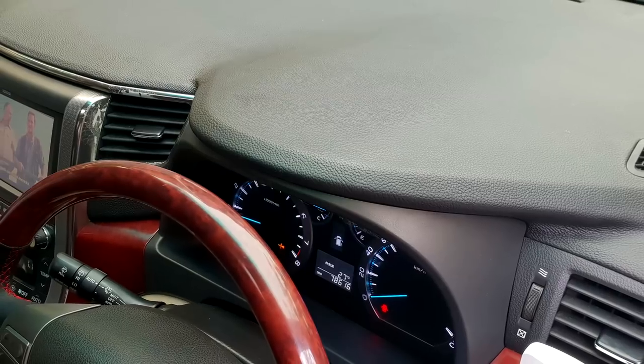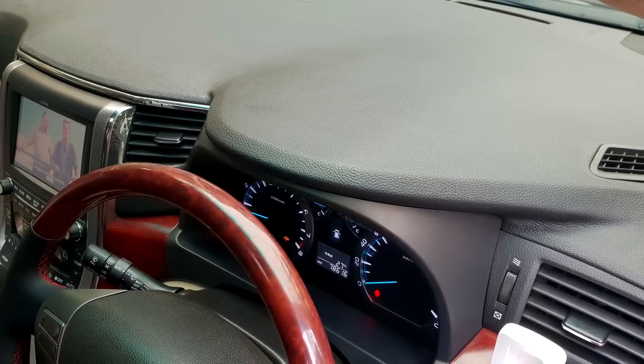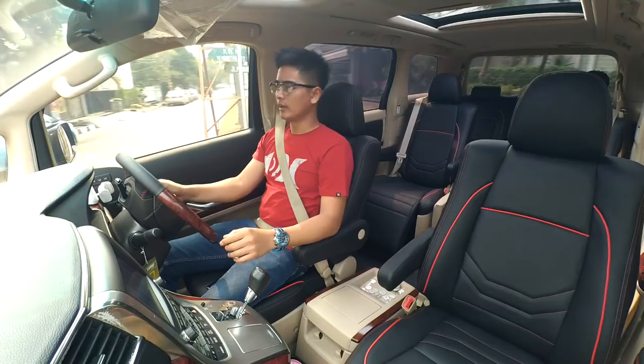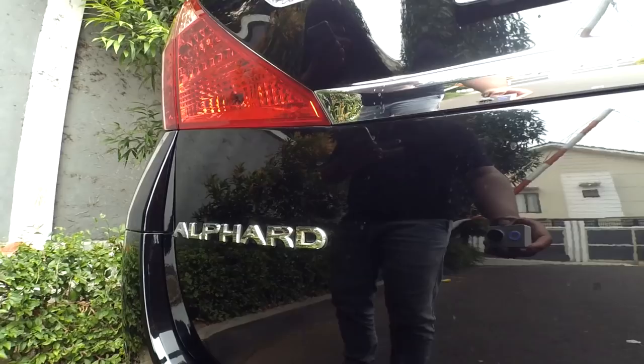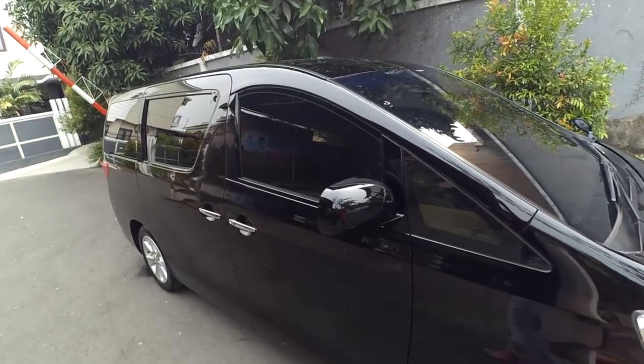Kalau dashboard-nya sendiri itu aslinya warnanya abu-abu tua gitu. Tapi sudah dekil, sudah mulai lengket-lengket ya. Mungkin iklim di Indonesia ini terlalu panas. Jadi ya mau nggak mau kita harus restorasi guys — tahun 2010, Alphard ya udah wajar kali ya, 8 tahun.